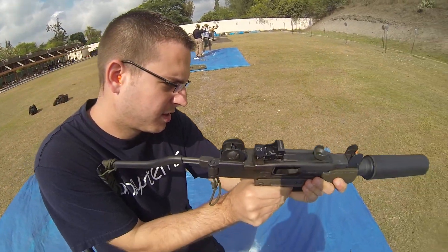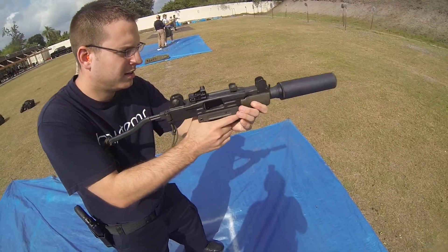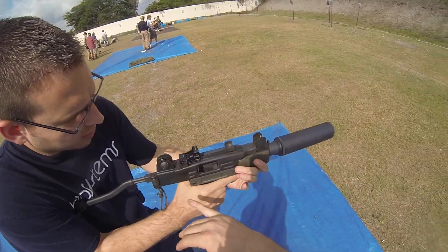Let's put it in the middle on R, which is repetition. That's semi. Go put your mag in. If you feel comfortable with your static cock.